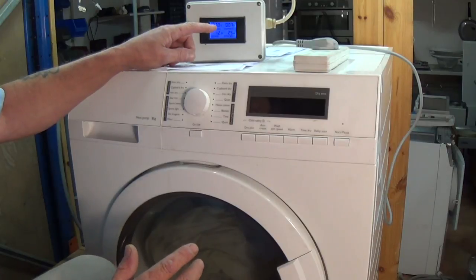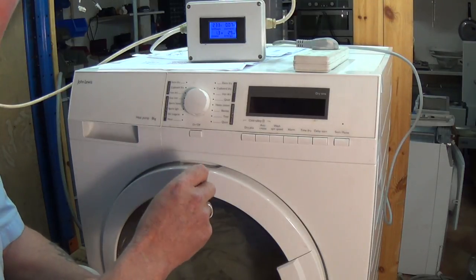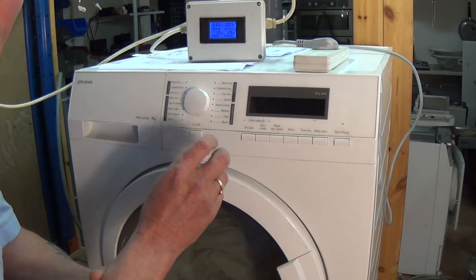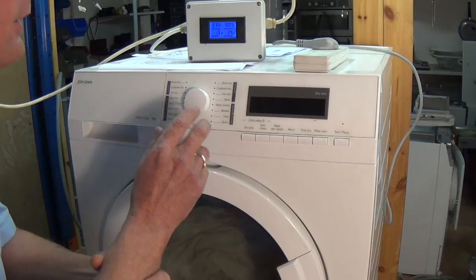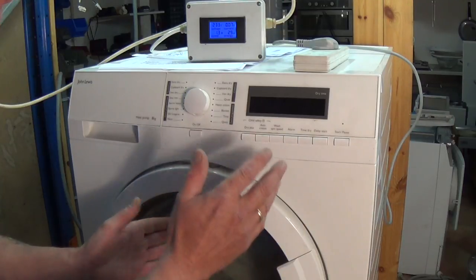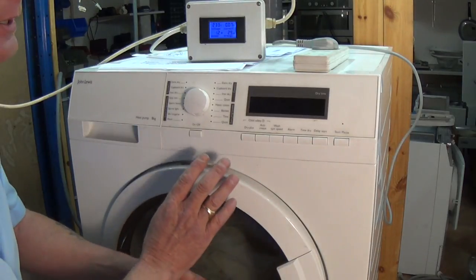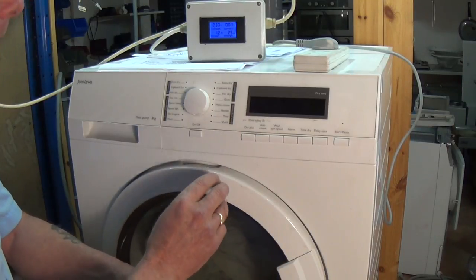Heat pump tumble dryers use a refrigeration process to heat up the air and condense the liquid, drying the clothes on a much more economical basis and therefore not using as much electricity. A normal tumble dryer would be drawing eight to nine amps when drying and will dry much quicker, but it's not as efficient over a two-hour period. Heat pump dryers are quite good but take a lot longer; they don't shrink clothes.